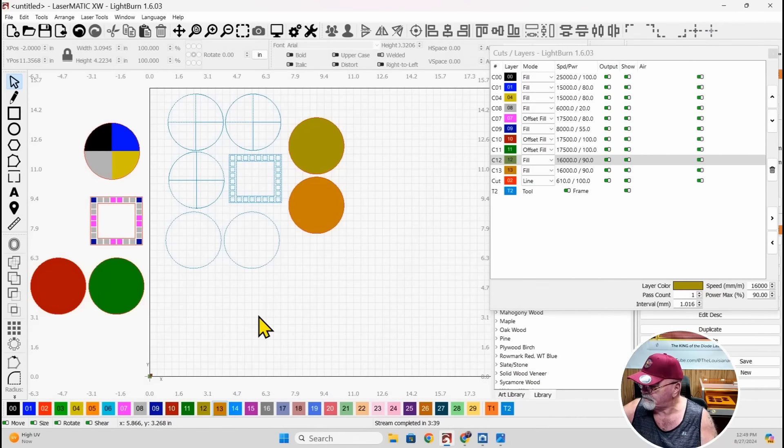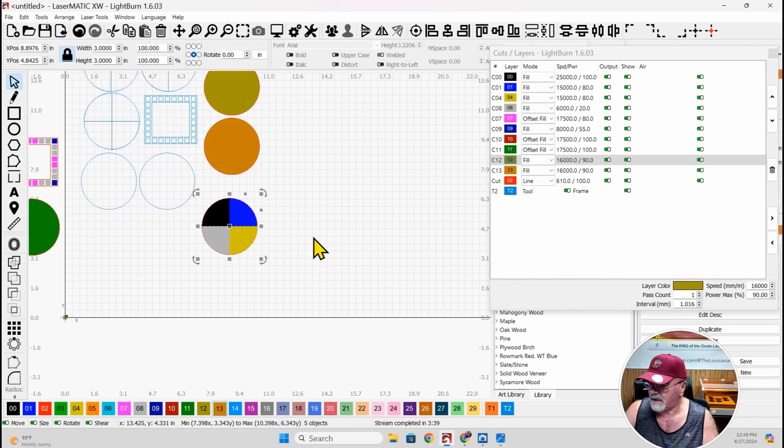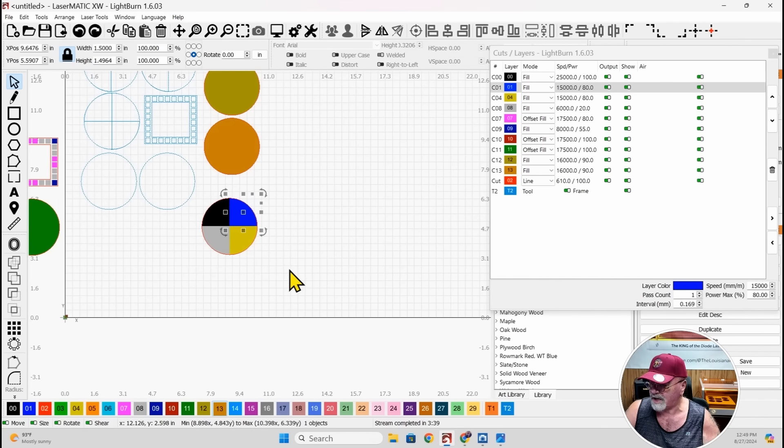Here is LightBurn with the cuts and layers panel made a bit bigger so you can see it. Let's start with the four-colored circle. What I did was slice up a circle into four different pieces using the cut shapes tool, and when I did that I assigned different layers with different speeds and powers, and I got completely different results.